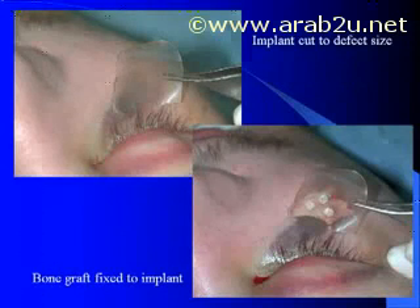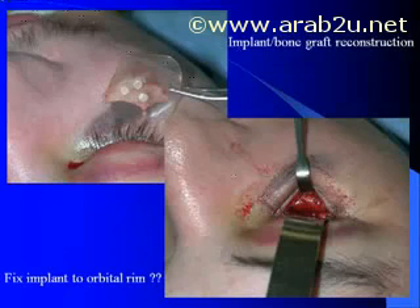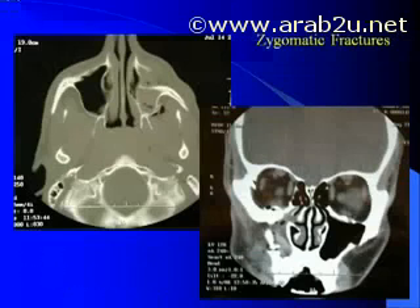Many times I prefer to take the fractured floor part, remove it, and then fix it to the Lactazorb plate as a bone graft fixed to the overall implant. This is an excellent way to not only put in material which goes away, but to put bone back to the orbital floor, which should go on to heal.